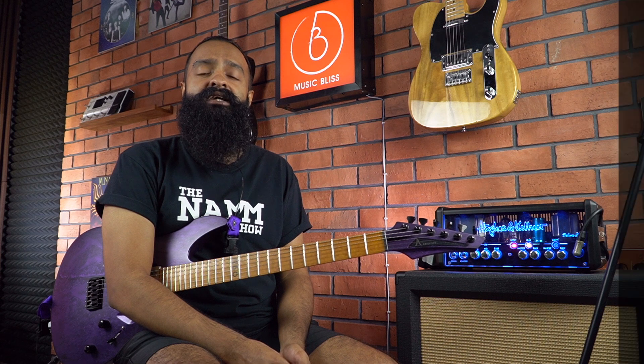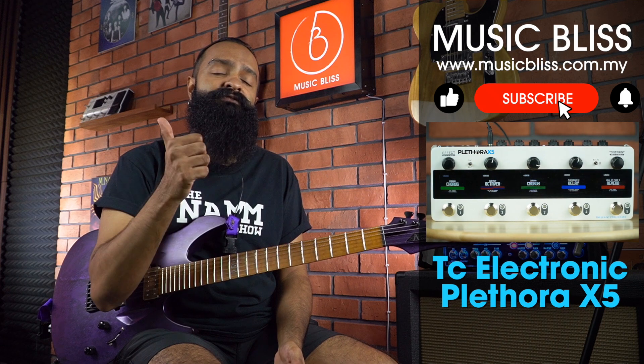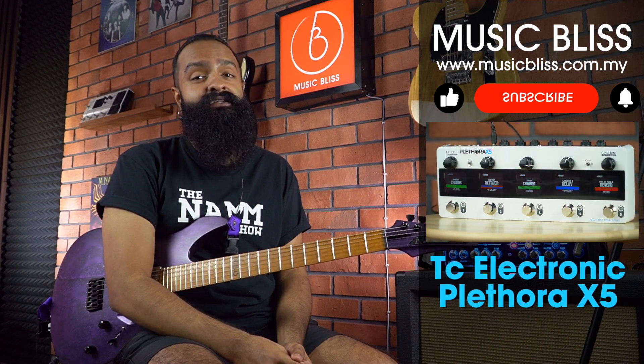So there you go, that was the TC Electronic Plethora X5. Leave a comment down below about what you think of the tones achieved here today. Give us a thumbs up if you enjoyed the video, subscribe for more content, and see you real soon.